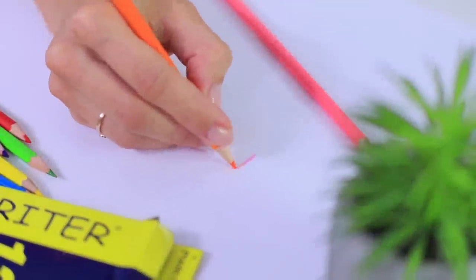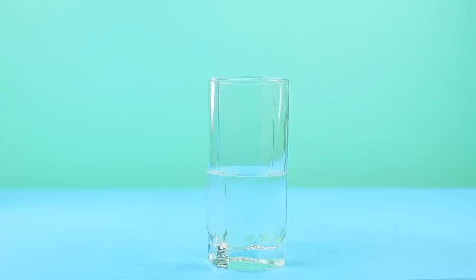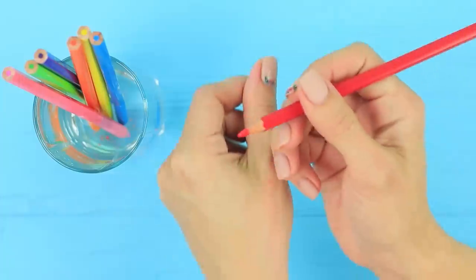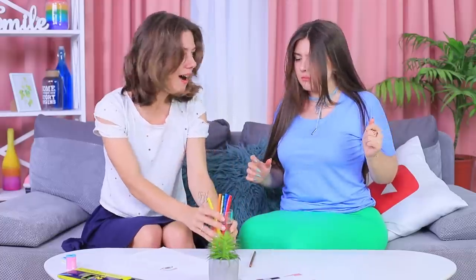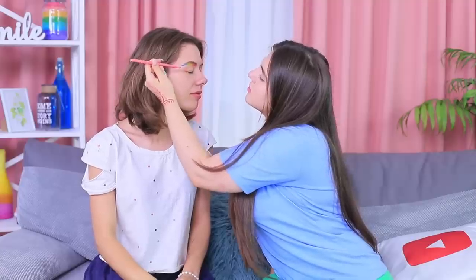Pencils aren't only for drawing on paper — Rosie knows a trick that helps you create quick body art! Leave colored pencils in water for one minute. After they soften, you can draw on your body with them. Rosie colors her hand with a regular pencil — this is a quick and beautiful henna tattoo! Can you do this drawing as makeup? Let's try! Draw a colorful transition under your eyebrow and underline the lower eyelid. This makeup looks like a rainbow!